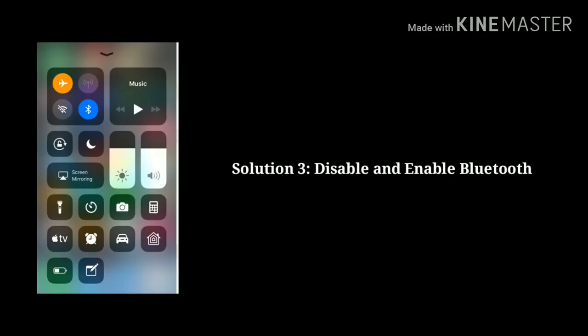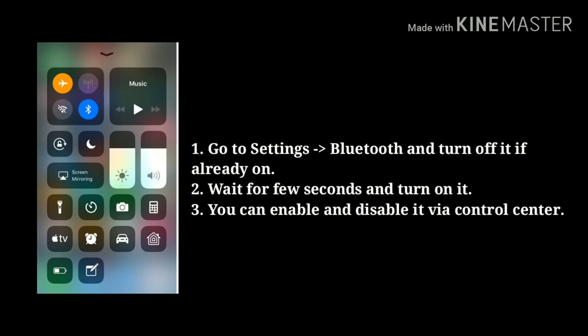Third solution is disable and enable Bluetooth. First, go to Settings, then tap Bluetooth and turn it off. If already on, wait a few seconds and turn it on. You can also do this via Control Center.